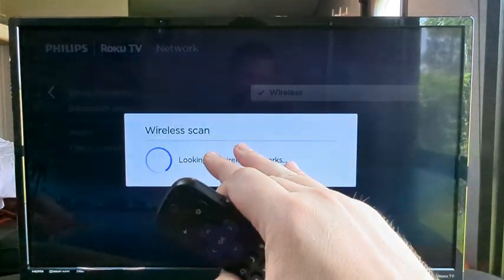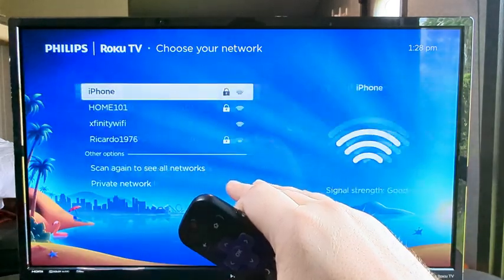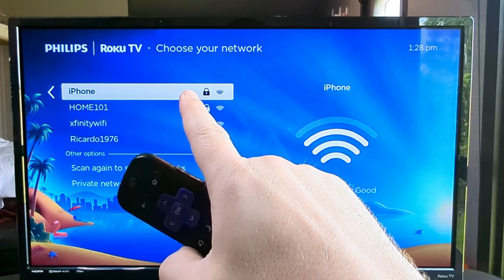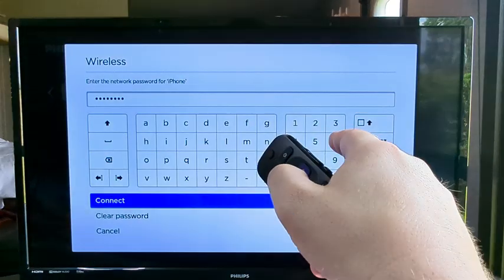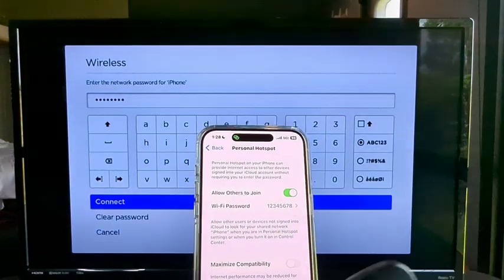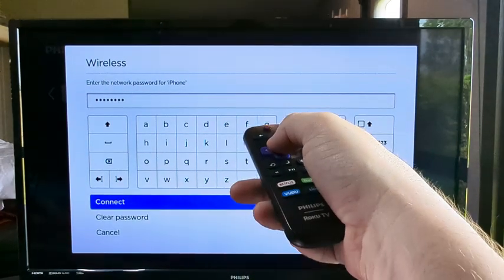Now you can see it's doing a wireless scan to find connections in the area, and it should pop up those options in just a moment. Our iPhone did pop up here and the hotspot is active, so go ahead and select that. Press OK once it's selected and it will prompt you for the password we set up earlier. Enter that password, then go down to Connect and press OK.